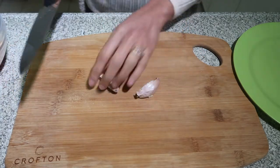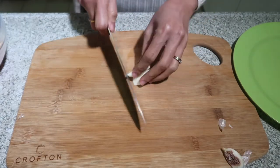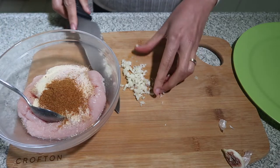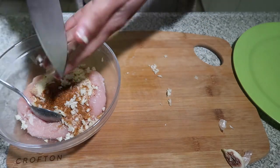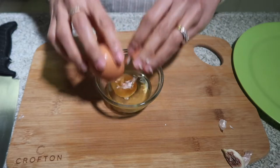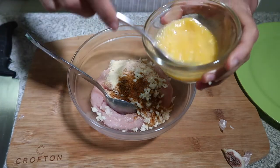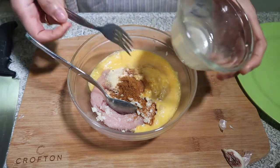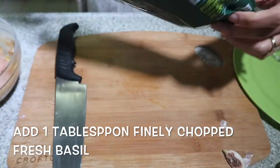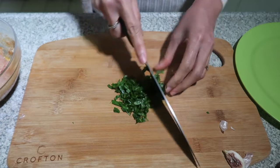I'm going to crush 2 cloves of garlic, just peel it and finely chop, then add this to my minced chicken. I'm going to beat 1 egg and pour it over, then mix. And some fresh basil that I bought from Woolworths. Make sure you don't cut your hand - I cut my finger at work and it's not fantastic.